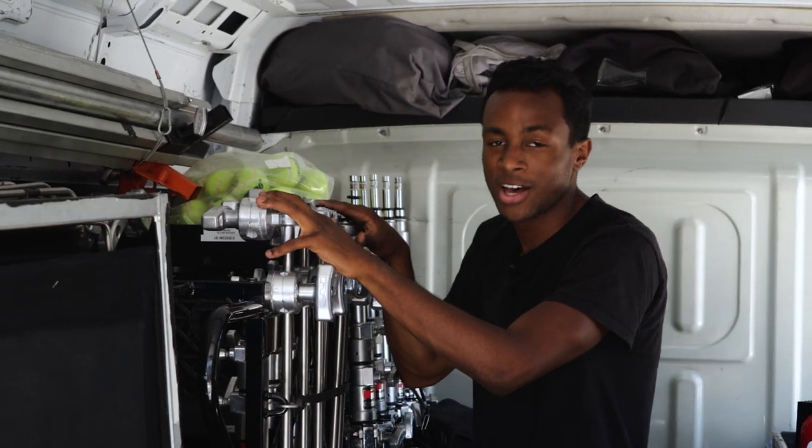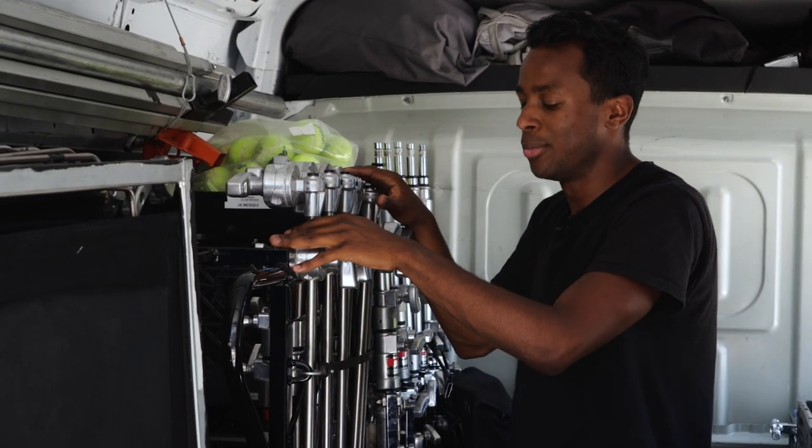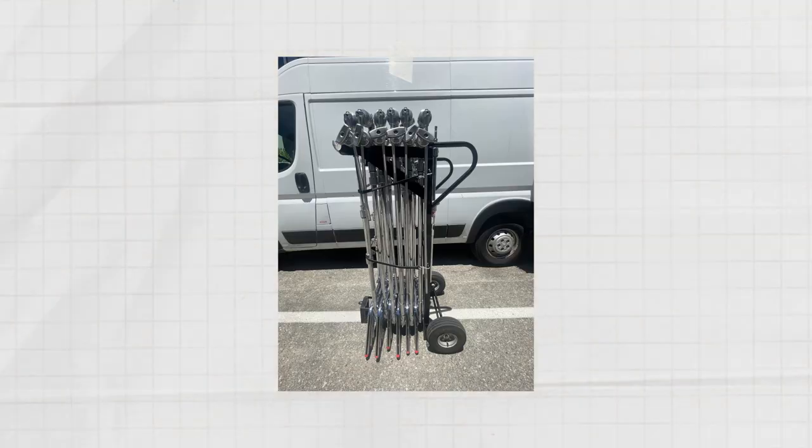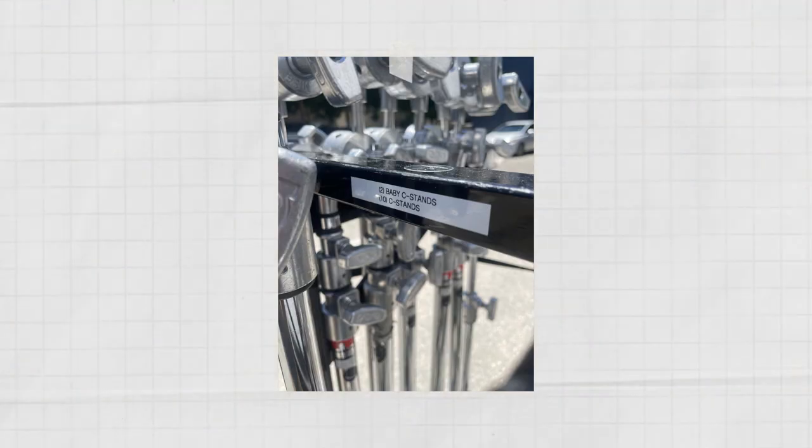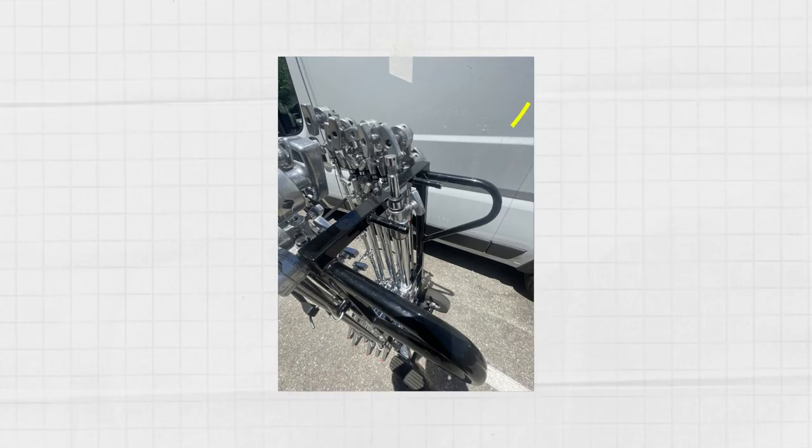Next up is the C-stand cart. It has big wheels in the back and acts like a hand truck — you just tilt it back and run it through doors. It holds up to 12 C-stands; this one has 10 standard C-stands and two baby C-stands in the front. The back has four baby pins for extra C-stand arms and gobo heads, and right now we have a Matthews Mini Boom on it.